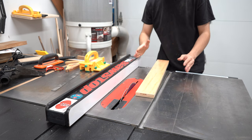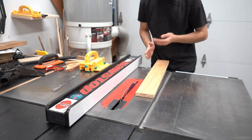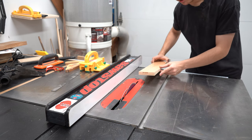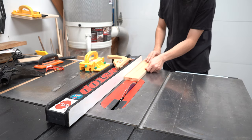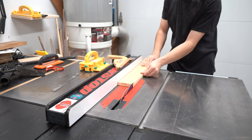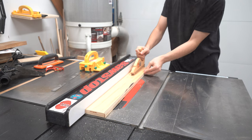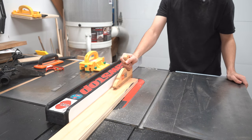One rule with the table saw: always stand to one side of the blade or the other — never stand directly in the path of the blade. If the piece of wood kicks back you don't want to be in that path. Simply turn your saw on and gently feed your wood through the blade, making sure it has constant contact with the fence. Use your push stick at the very end to guide the cut through so you don't have to use your fingers. Your left hand pushes toward the fence to maintain that sideways direction of pressure.